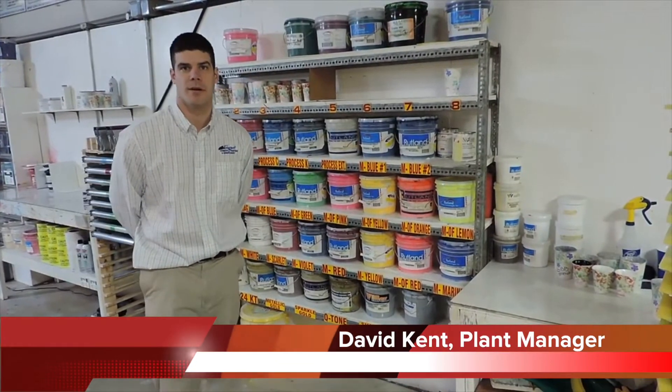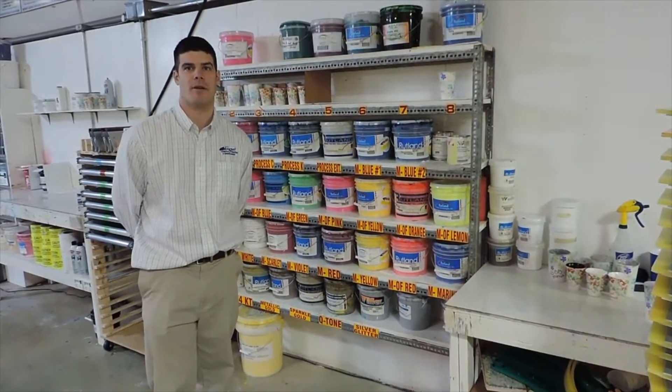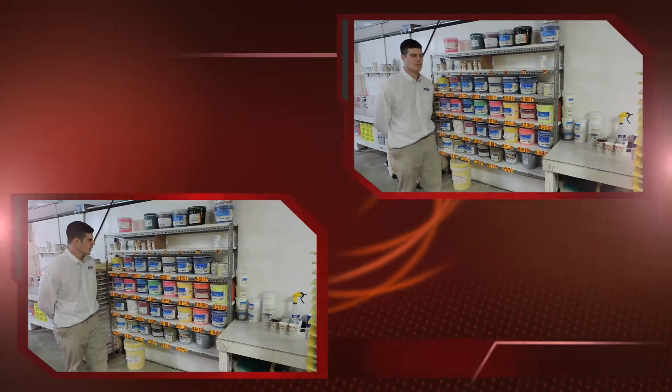Good morning and welcome to Signet Screen Printing and Embroidery. Today I'm going to talk about our ink warming cabinets and the improvements that we've made to ensure that our inks are as easy and workable and as easy to use as possible.